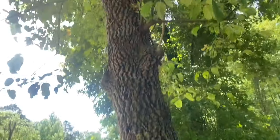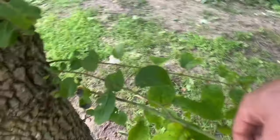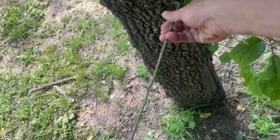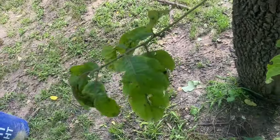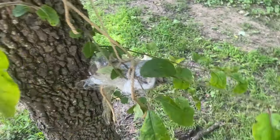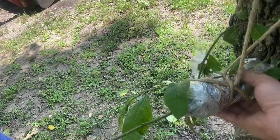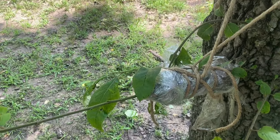We've got this old persimmon tree that's not doing very much fruiting, but we're going to air layer some of these younger branches and see if we can get a persimmon tree to grow from one of these air layers. We had to tie this one up — this little branch is so little that we had to tie it up to the tree to support it, and hopefully this one will work. That's our persimmon air layer.